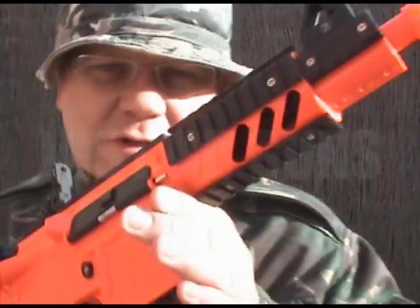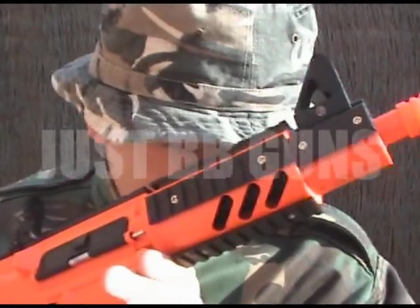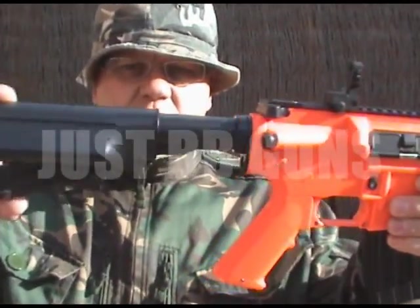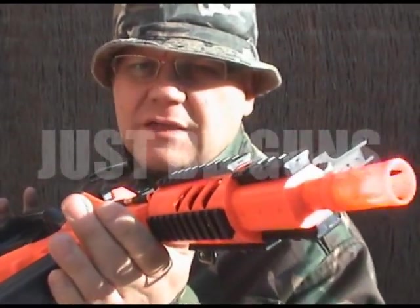They're ready for something very very special. This is the M8 — on the website it's the M805A, but I call it the M8. Beautiful gun, adjustable stock. This is electric, semi and full automatic.